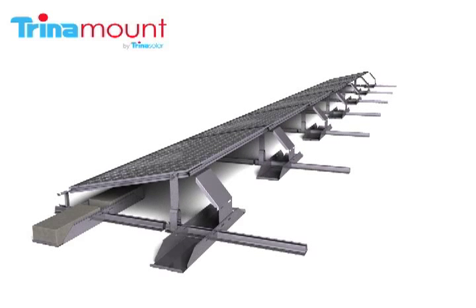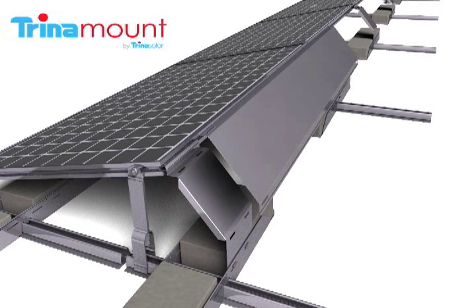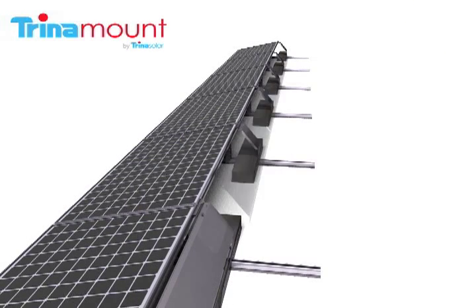Ballast blocks are then set into each ballast pan. The first wind diffuser is then installed by lining its slots up with the slots on the diffuser support and then inserting the spring clips to mate the components. This is then repeated along the rest of the row.